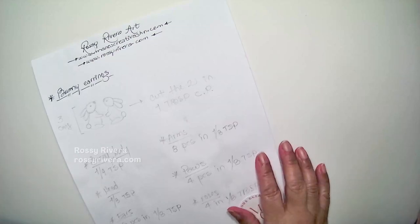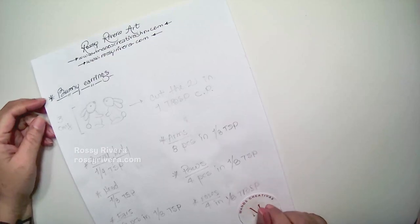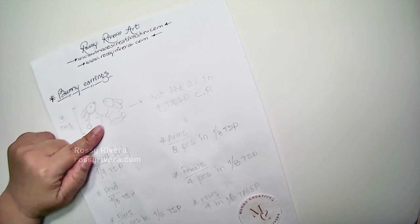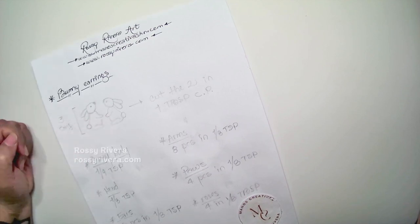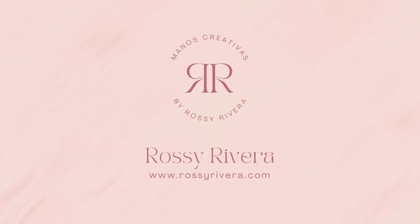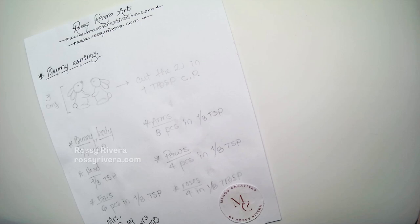Hi and welcome, or welcome back to my channel. My name is Rosy Rivera and for today's class we're making these adorable bunny earrings in cold porcelain clay. I hope you like today's project, let's get started.